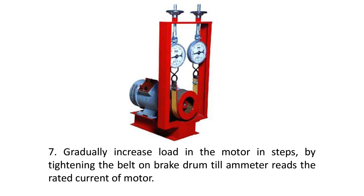Step 7: Gradually increase the load on the motor in steps by tightening the belt on the brake drum until the ammeter reads the rated current of the motor.